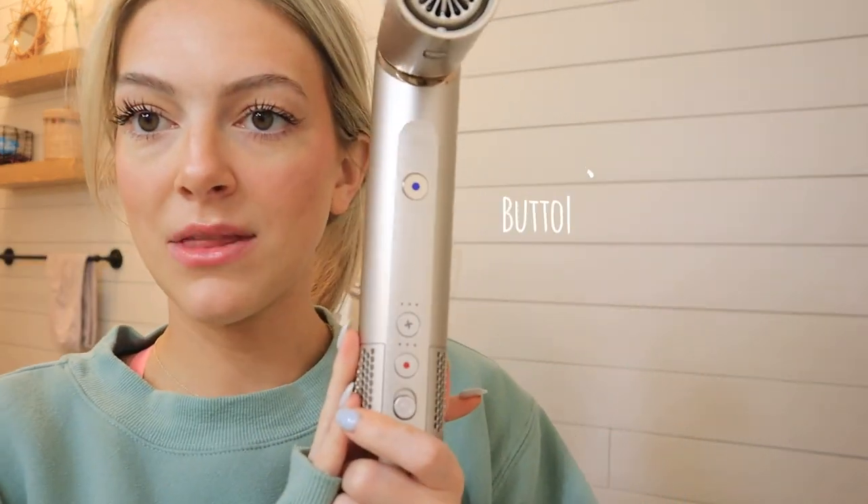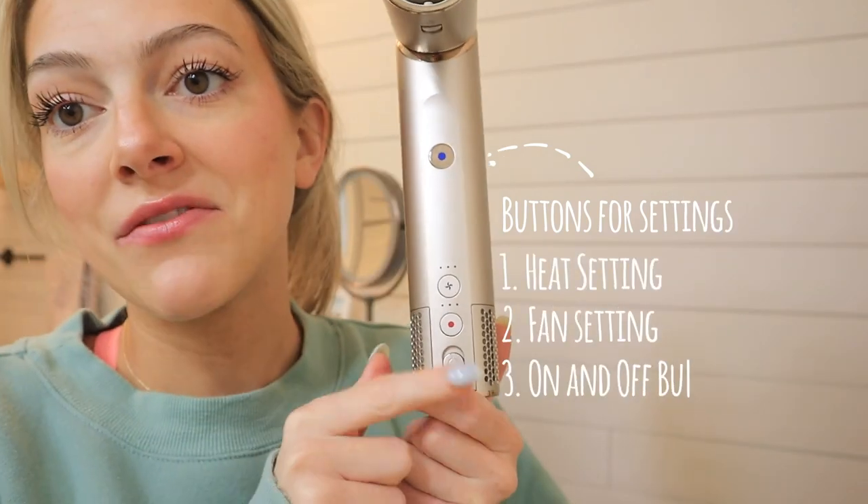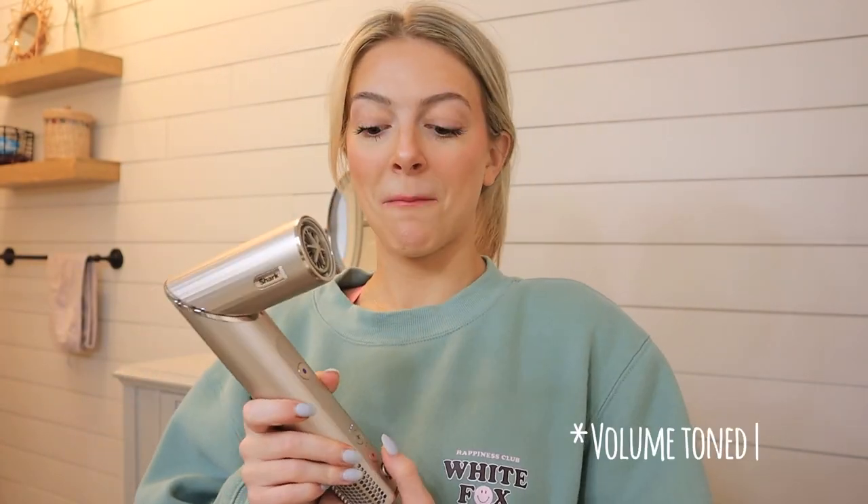I also love the color — it looks so luxurious and nice. It has settings on the bottom: the heat setting, the fan setting, and the on/off button. If I turn this on it's going to automatically go, so just be prepared — it might be a little loud. Did you hear how quick it literally turned off? It's awesome, and then I can just push the button again and rotate it back.